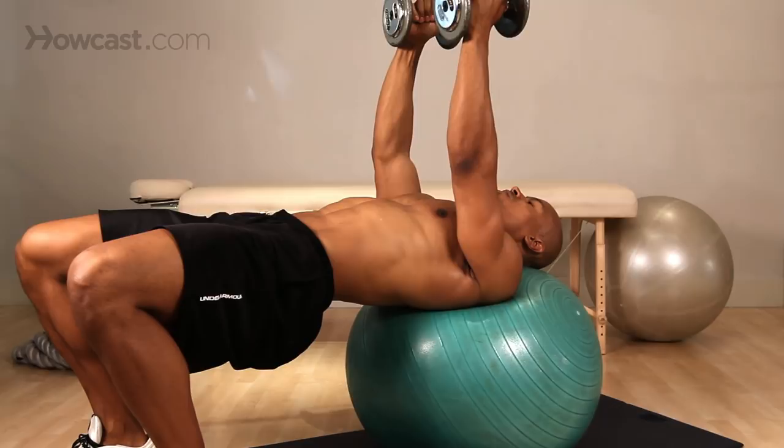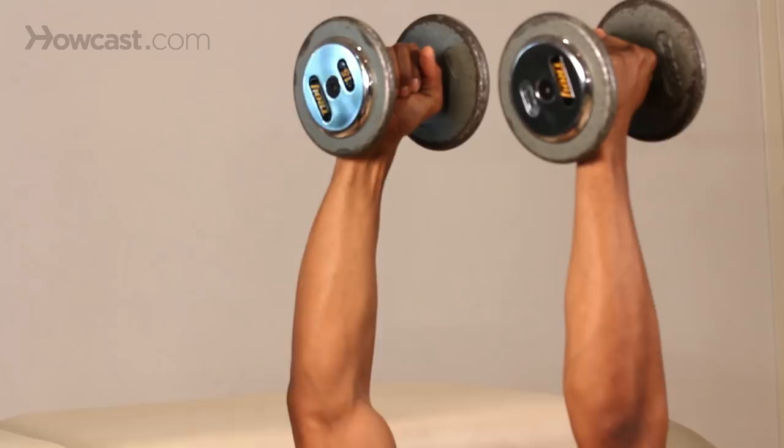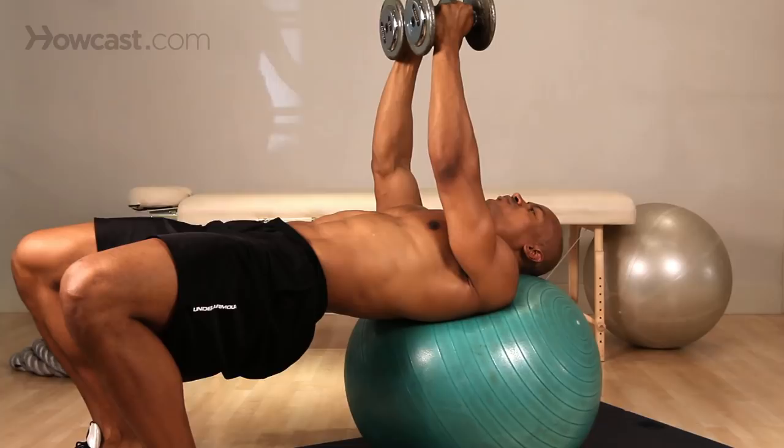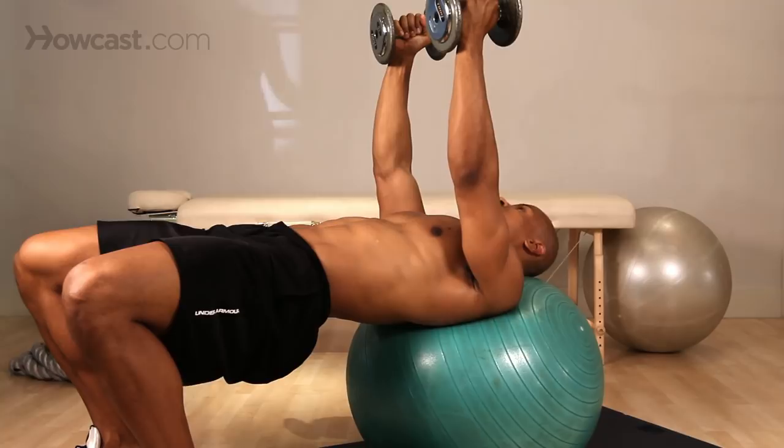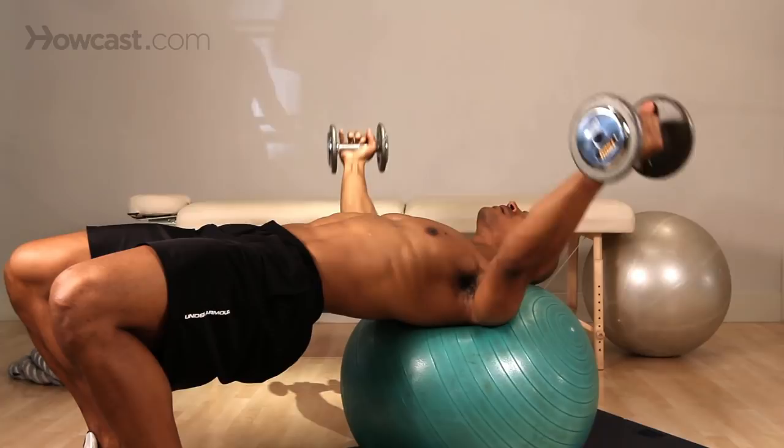Slow on the way out, nice and controlled, back in. Two things you always want to think about: you don't want your arms to come any closer in than right over your shoulder. Once you do that, all tension is lost on your chest and it's a waste of time. So let's bring it back out — slow and controlled on the way out, back to the top, right over our shoulders we stop, back out to the side, and in.